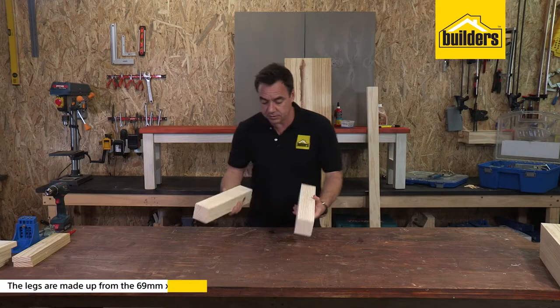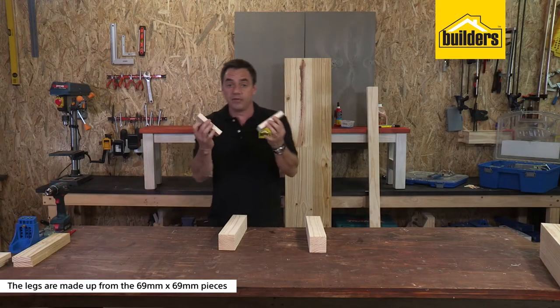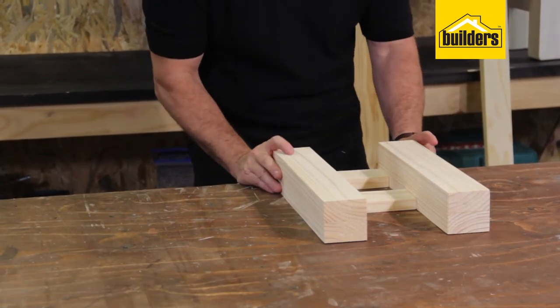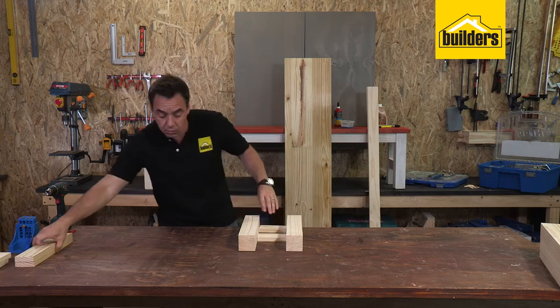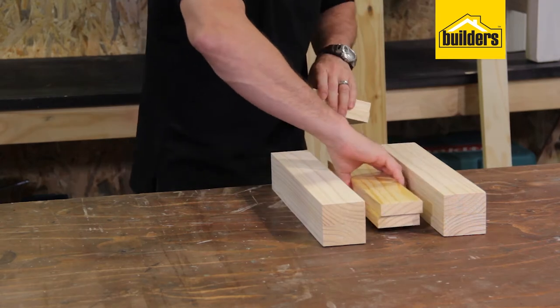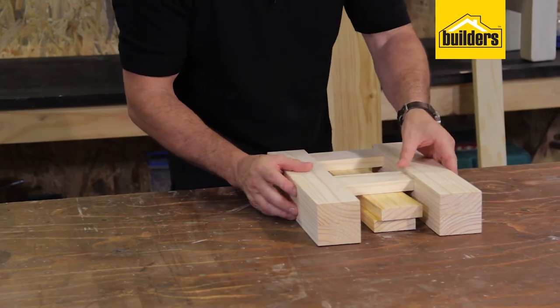The two leg sections are made up of the 69 by 69, and we're using two of these as our cross braces which are going to join those two legs together. I actually want them sitting slightly elevated, so we're going to make use of our offcuts. I'll go with two thicknesses high and that's going to give me a slight recess on the inside.